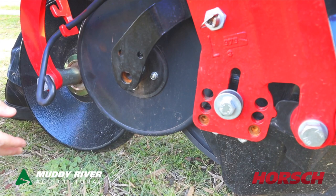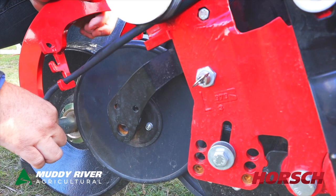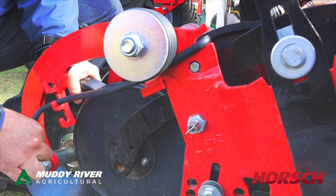As you can see here, if we want a bit more closing on our closing wheel, then we just adjust the spring to whatever tension we want on it. So it gives you the options — you can actually put the spring on top and get another 3 out of that too.